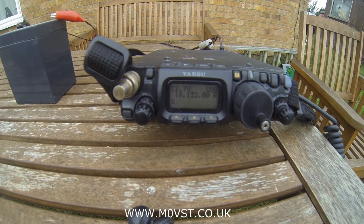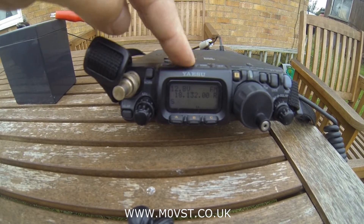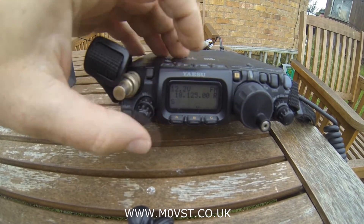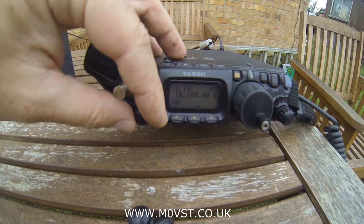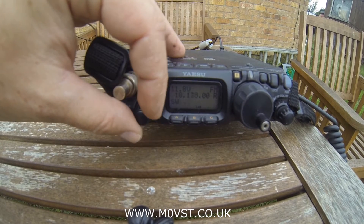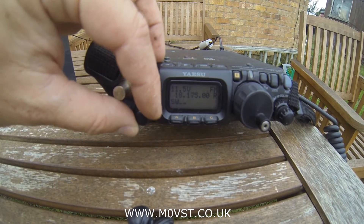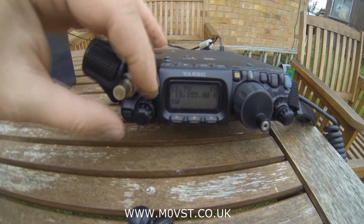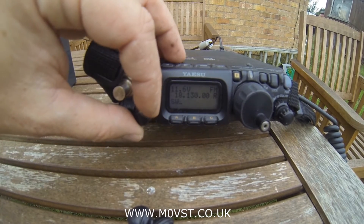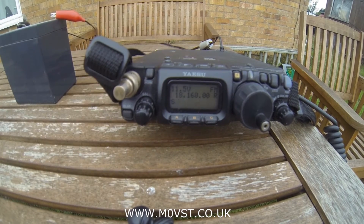Onwards to 17 metres. I've peaked for maximum audio output. Let's turn the power down low, stick it onto FM, and see where we are. No SWR with half a watt. With 1 watt, a little bit at the bottom. 2.5 watts — it covers the whole band. And 5 watts — there we go. So I can operate on this band with 5 watts from 18.130 right up through the top of the band without having to retune. That's nice.